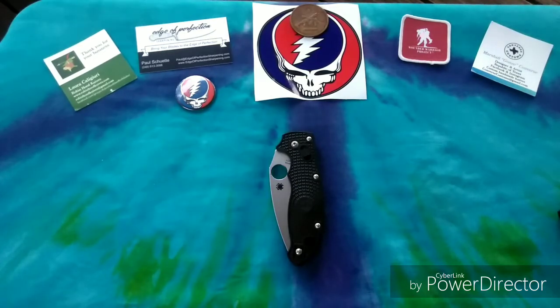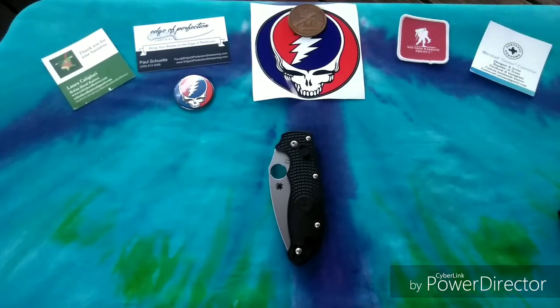I got some really insane deals on Bark River knives through the Bark River Knives group on Facebook. If you're not a member and you're into fixed blades or knives in general, go ahead and join that group. There's a really cool group of people in there — it's like a bigger version of the Sharp Spot. No drama, no bickering, everybody is respectful. It's just a bunch of people that love knives. If you're looking for a Bark River knife — whether you've never had one, have several, or are looking for a discontinued model — these guys are very accommodating.